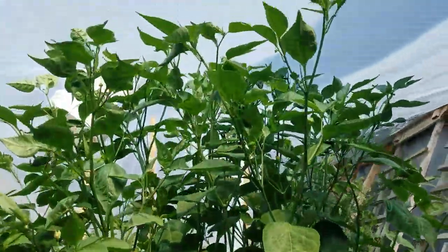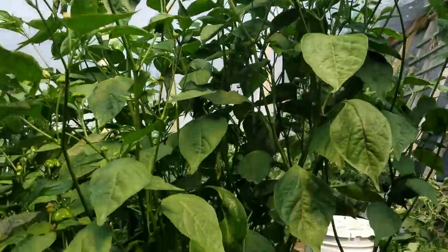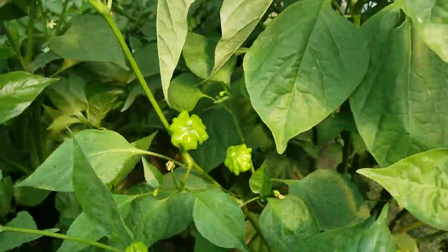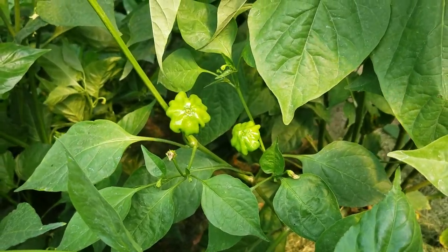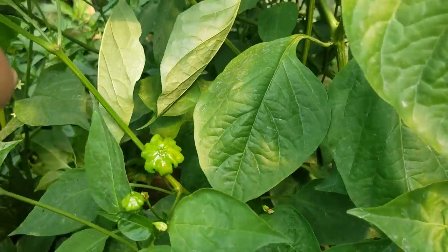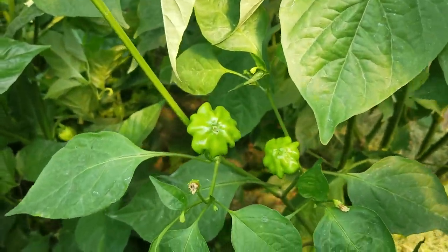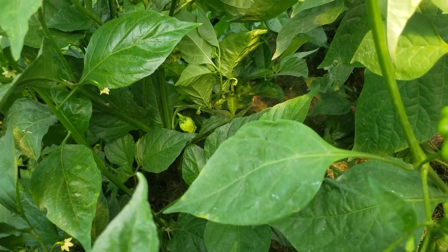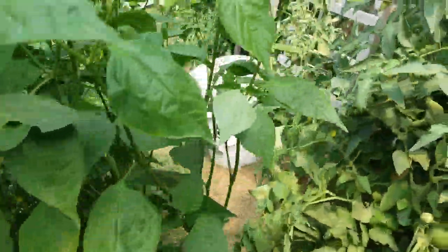Brazilian starfish. It's very tall. This one has barely started fruiting — I have more at my other garden area. They have a star-like shape. Look at that, it goes down there.